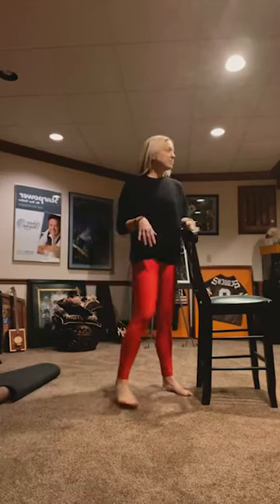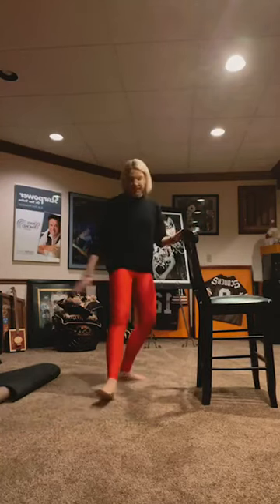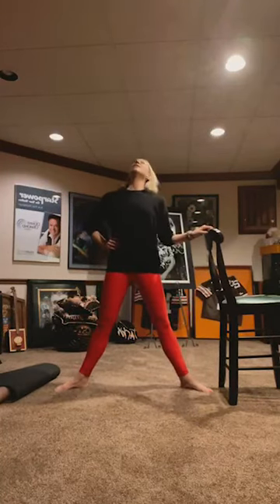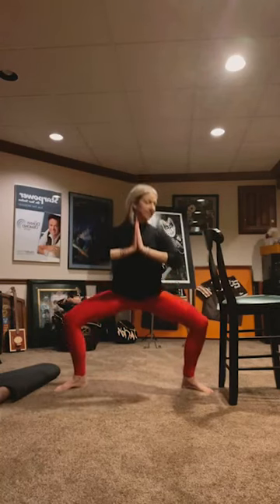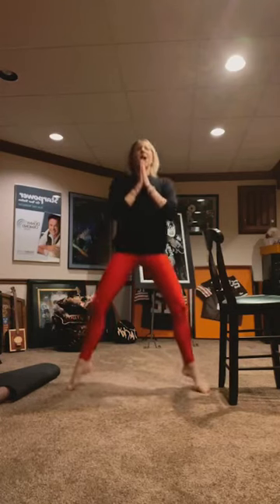Coming now to our inner thighs. You can be facing your bar or your sturdy non-moving object. Come to a straddle, heels towards each other, toes apart — you're just going to plie down and up. Relax your shoulders down. 7, 6, 5, 4, 3, 2, 1. Tiny — you can keep doing that or you can do little hops. 10, 9, 8, 7, 6, 5, 4, 3, 2, 1.